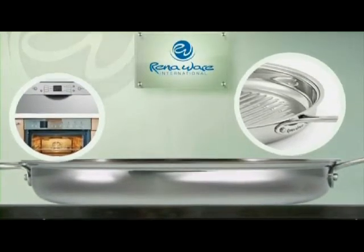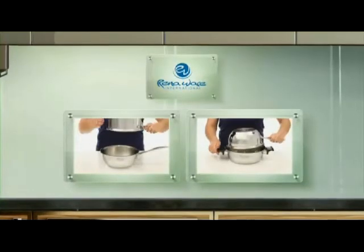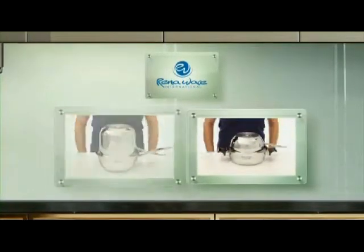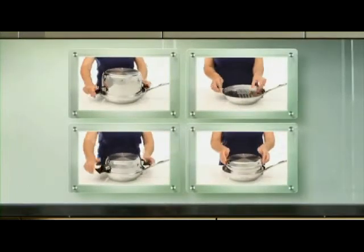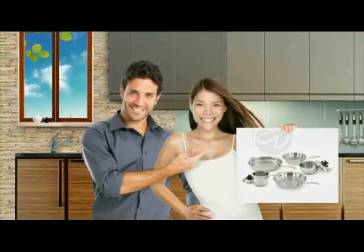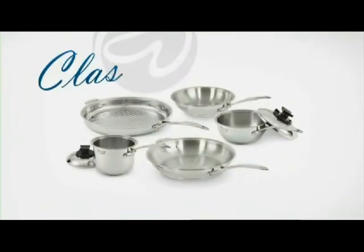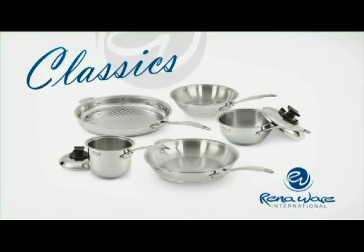You can even put it under the broiler. And of course, since the new classics are RenaWare, they integrate with each other and other RenaWare utensils. Here are just some of the combinations. So reward yourself — cook with these elegant classics and see what happens. And of course, with a lifetime warranty on all five utensils, you can't go wrong. Thank you.